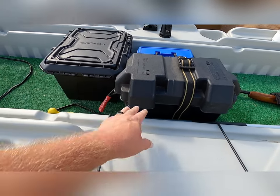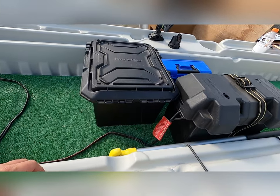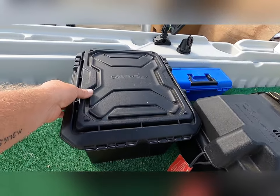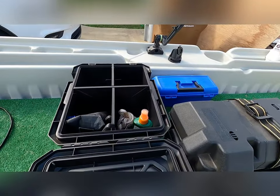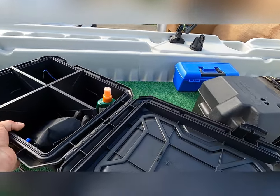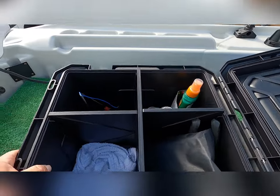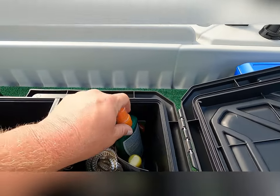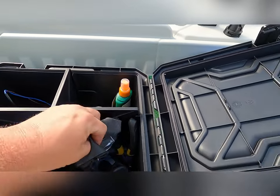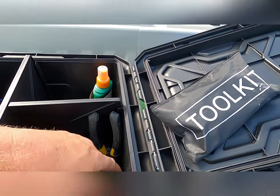Got my box for my battery. I put in a plain old little storage box I got from Walmart, Home Depot. And I got rope, snake bite kit, bug spray, and a little tool kit that came with the motor.